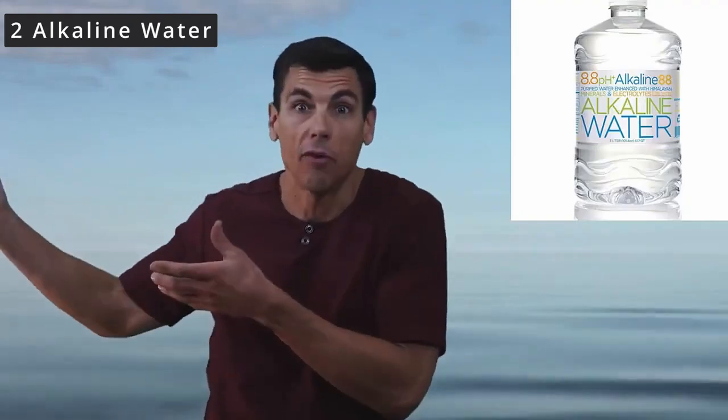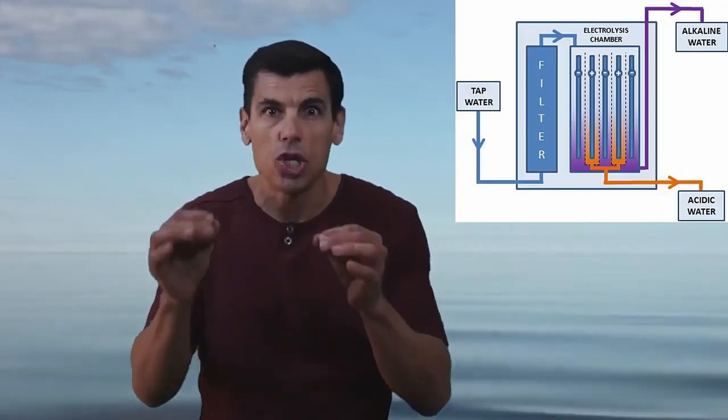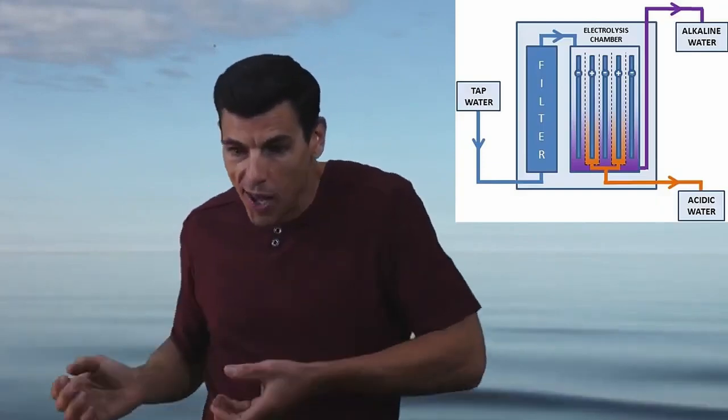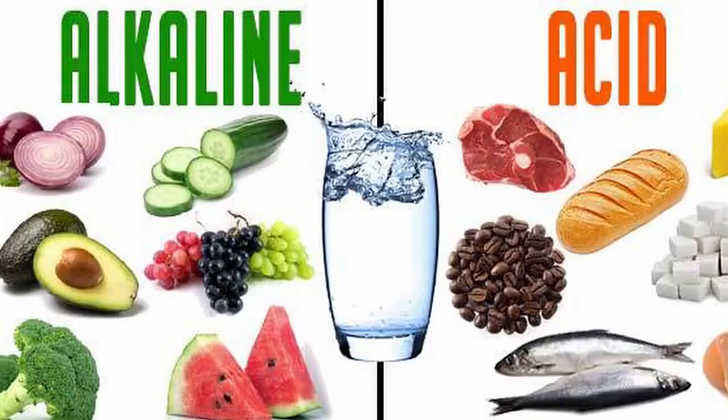Then there's alkaline water. You've probably seen it on store shelves. This water is ionized with man-made machines that induce electricity to make it a more alkaline pH. People who are acidic are concerned and want to drink this water to help balance their system out. Your body naturally tries to maintain homeostasis, balancing its acidic nature with its alkaline nature.